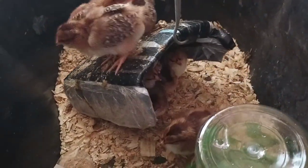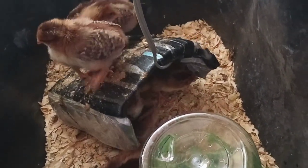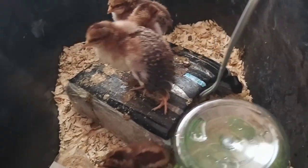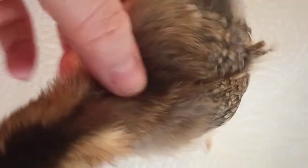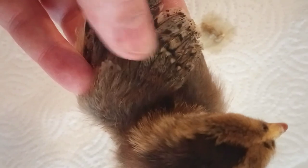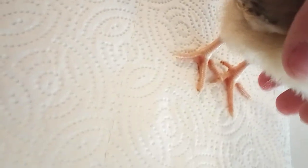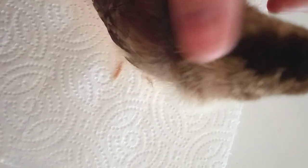These are all hens, and this is our mama heating pad — I'll link a video below on how to make it. This one is a week and a half old. Do you see how there are two layers of wings? There's a layer right here and then a layer right here. That shows that this is a female. Also her legs are fairly petite.